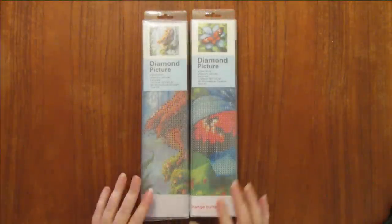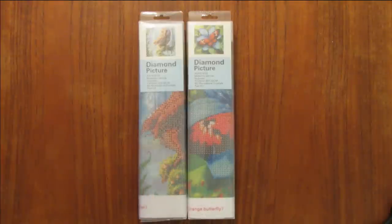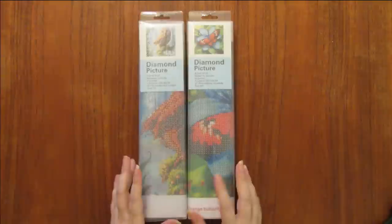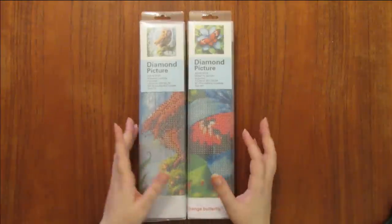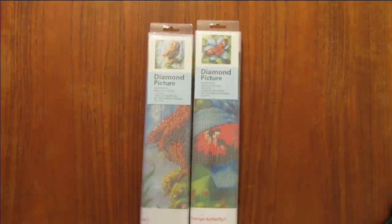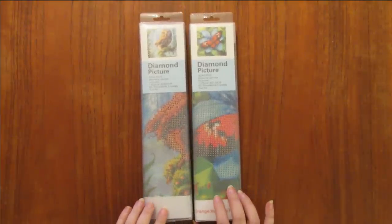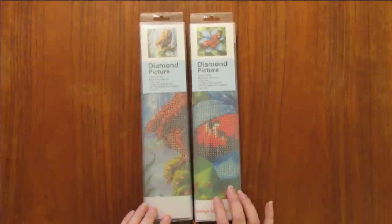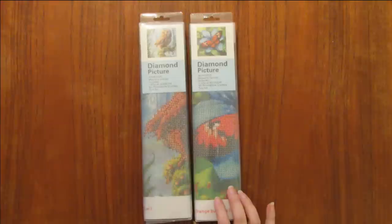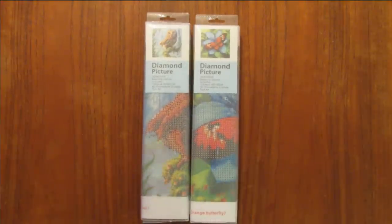Hi everyone, it's Gwen from Everything Gwenny, and today we have an unboxing for you. Today's unboxing comes from my son — my loving son — who for my birthday went out and found where he could get me some diamond paintings. He had no idea about how AliExpress works or anything like that, but he had seen these in the Showcase store — the 'as seen on TV' store — and so he wanted to get me some kits, and he picked these up.